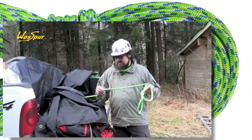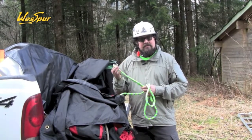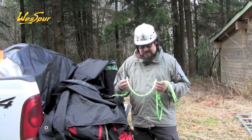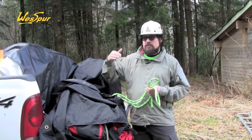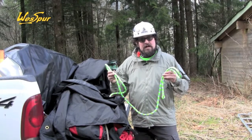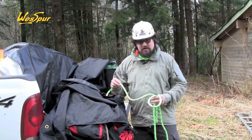What that twisted core does is at low load — so like body weight application — it's going to give it some pretty low stretch characteristics, which makes this a decent option to use as a hybrid climb line in your smaller trees. You can use it in the double rope technique, which is common, and you could also use it as your SRT work positioning line with your hybrid devices because of the stretch characteristics.